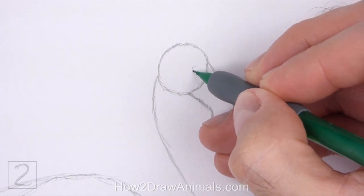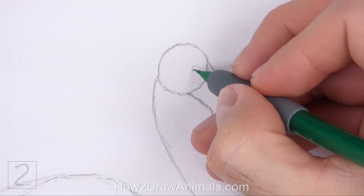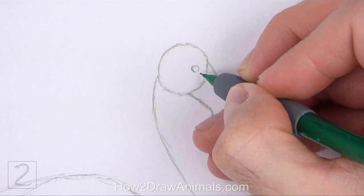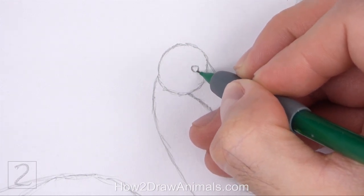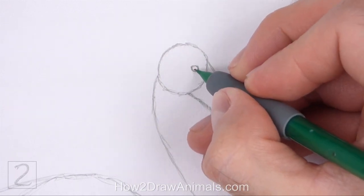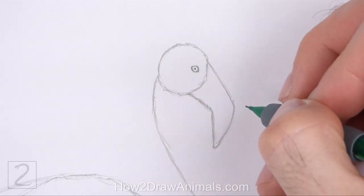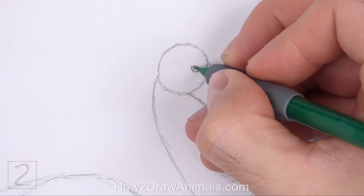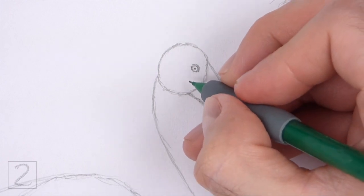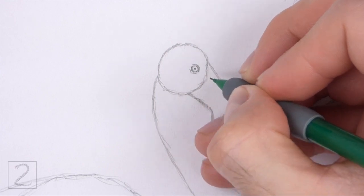Inside the head, lightly sketch a small circle for the eye. Place the eye close to the right edge of the head circle. When you get the size and position of the eye right, darken the shape. Make the sides of the shape pointier for the corners of the eye. Add a tiny dot in the middle of the eye for the pupil. Draw a couple of curved lines around the shape for the wrinkles around the eye. Keep these lines close to the shape of the eye.